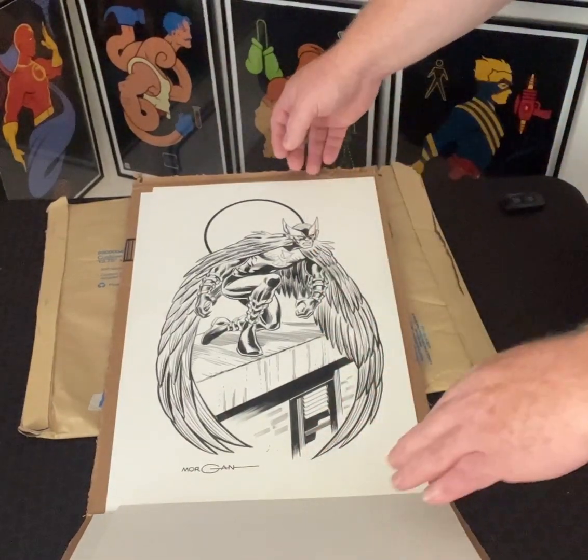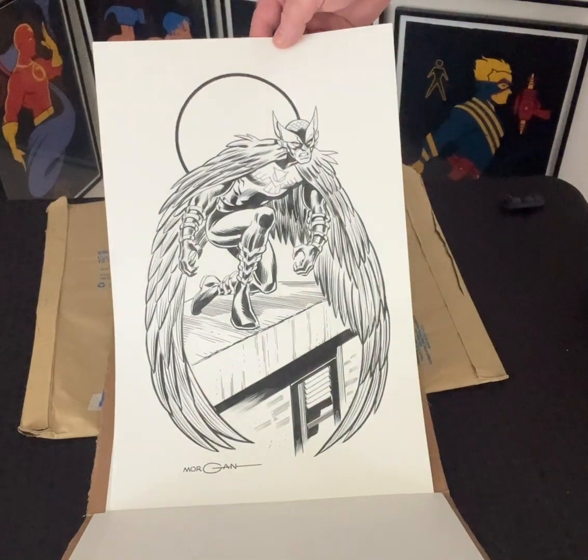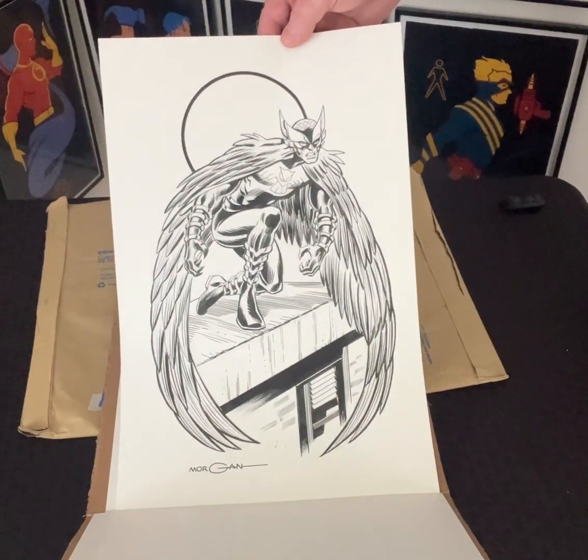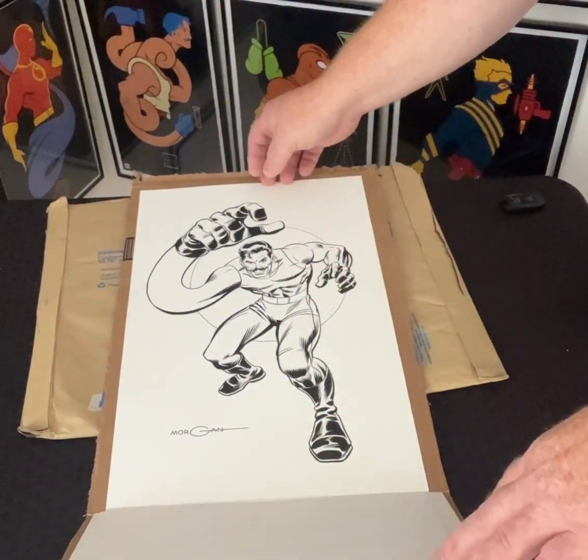Here comes the Black Owl, the leader of the group. Just stunning work, Tom. I don't even know — I don't think the proper words have been invented to describe how amazing these are.